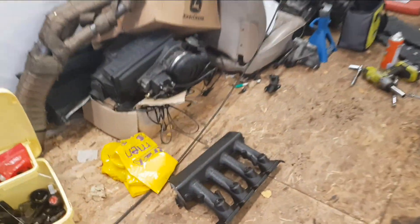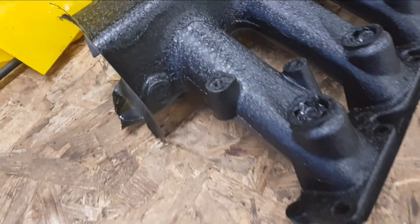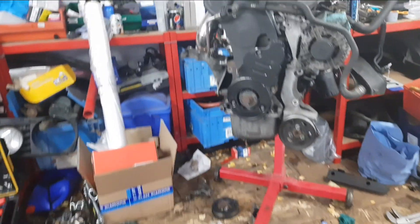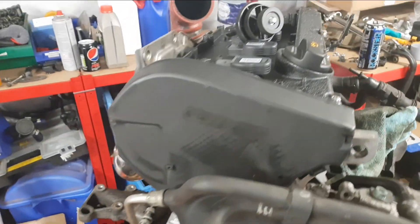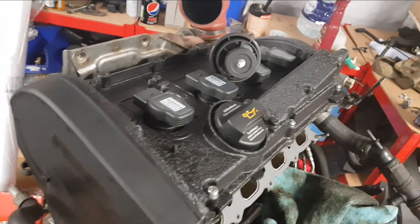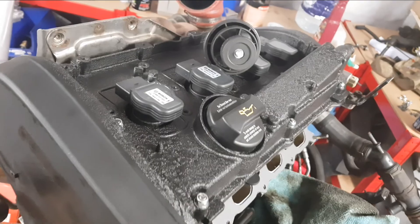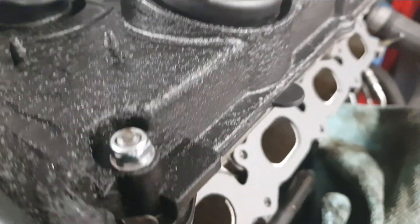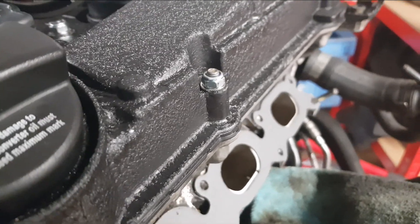We've got the inlet manifold all in crackle black, looking good. Belts are all on, and we've also got the rocker cover on - looking nice all in crackle black. We put new fastenings on as well, so that's where we're at.